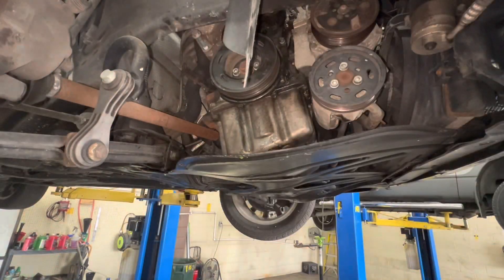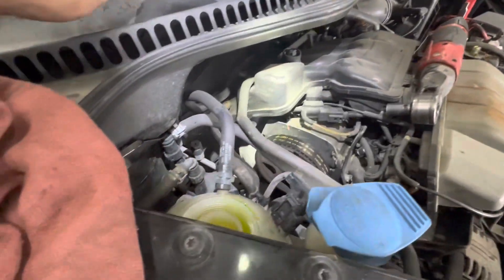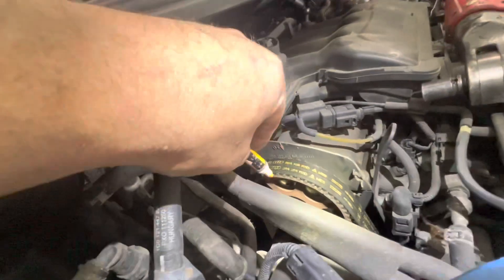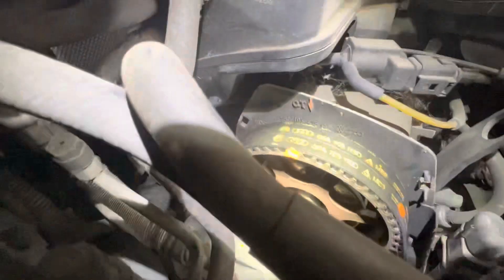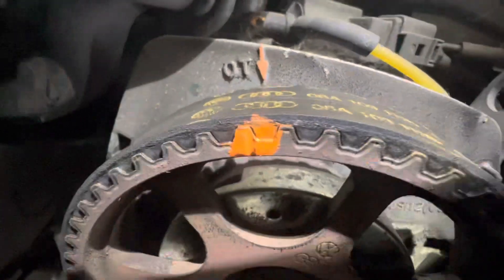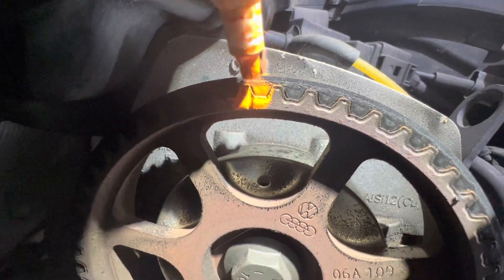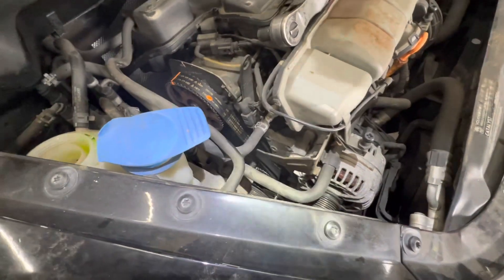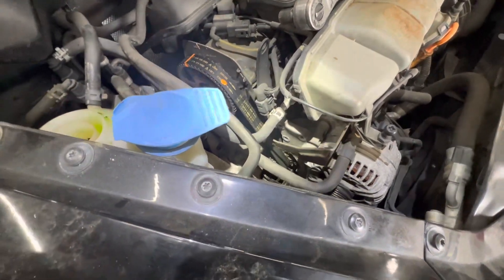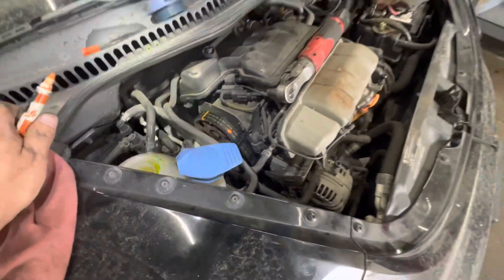I've got my two crank marks lined up, and now my cam should be lined up also. You can see the cam mark is lined up. So now I'll take my crank pulley off, that lower timing shield, and take my motor mount out. I'll put my floor jack under the engine and then we'll change the belt and the water pump.